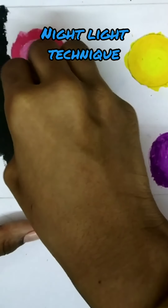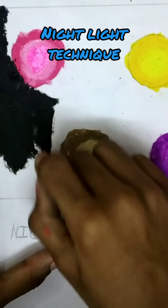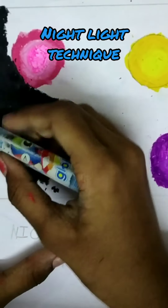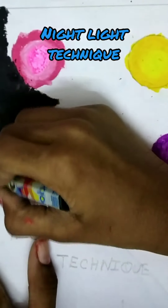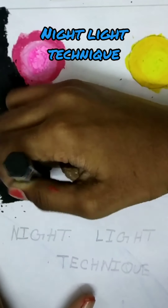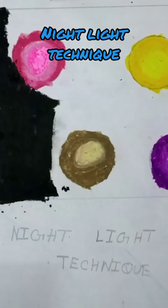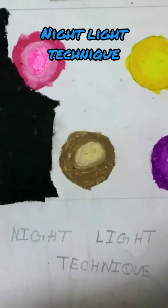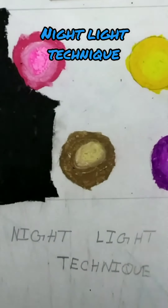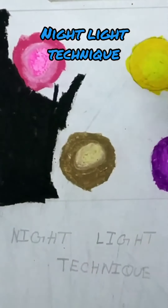It will look so nice in the end. I have to do it without white space so it doesn't look ugly. Because you are using black, while using black you have to keep a cloth so you can just wipe all these things. Black will spoil your whole picture, so be careful when using it.